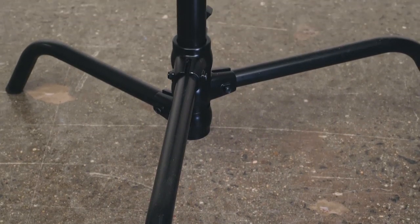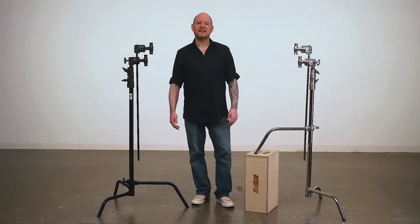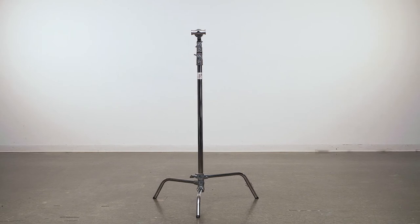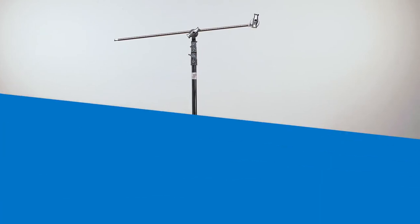The stand also comes in a sleek black powder coat. The quick-release sliding leg C-stands also come in kits consisting of the stand, a two-and-a-half inch grip head with big handle, and a 40-inch grip arm. As Akupo continues to innovate, your job becomes easier and faster. Grab some Akupo C-stands today and let gravity do the work for you.